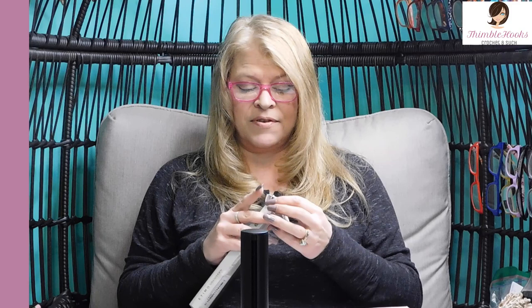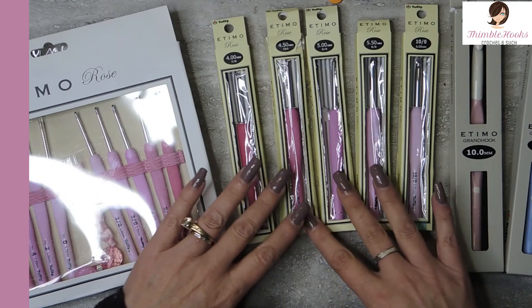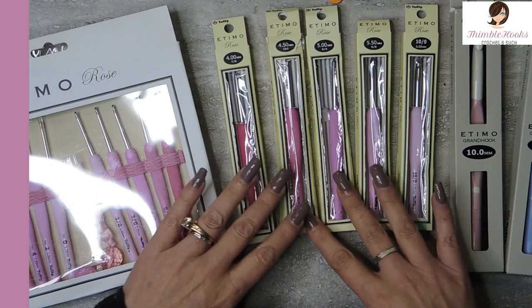He has been secretly finding all of the different sizes of the Etimo Rose for me — they're tulips. I hope you're enjoying my video and my channel; if so, please click that button to subscribe. He's been trying to find these for quite some time and finally pieced them all together.